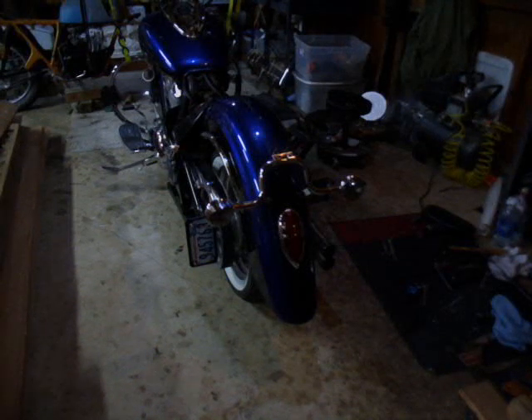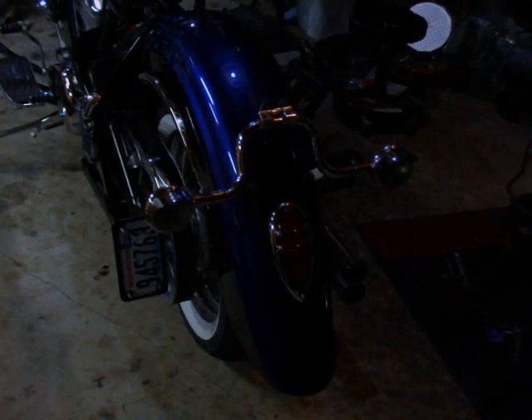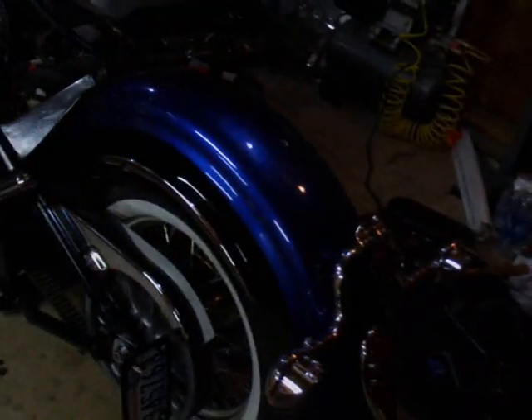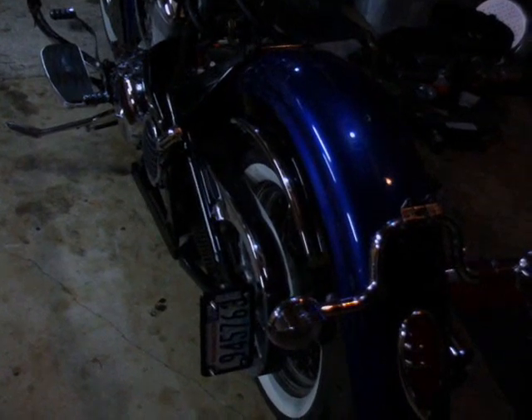I know it might be a little hard to see — it is at night here — but this is the new setup. We have the new tail light, we have the bracket for the license plate. Here's the new bracket, the plate, and here is the new tail light. This might be very dark, but we'll get some shots of it tomorrow out in the sun.